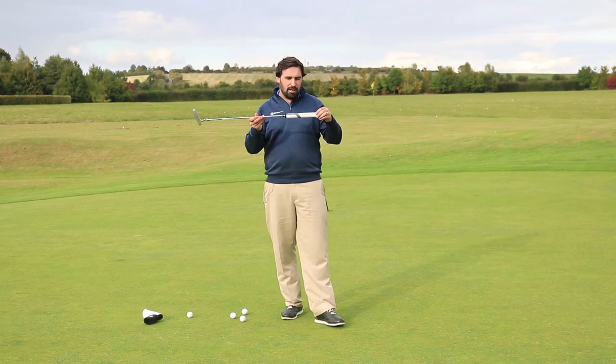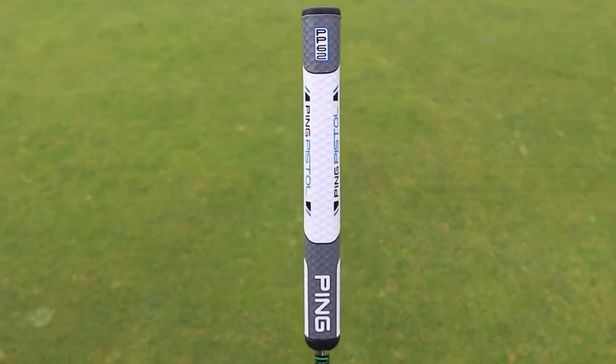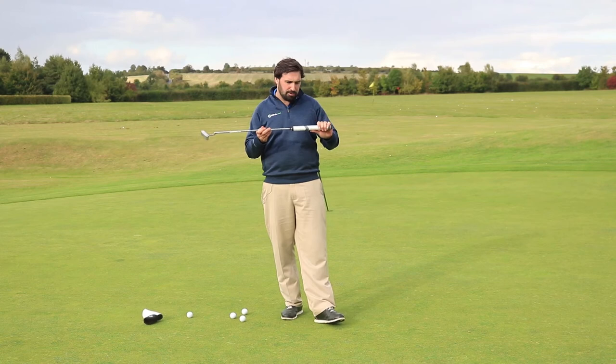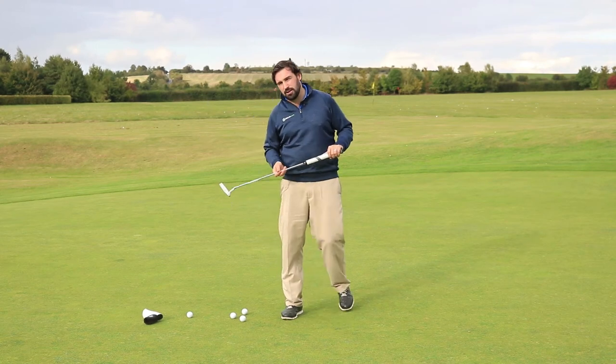Also on here you'll see they've got one of these Win grips — same length all the way down. Very fashionable at the moment, hugely popularised by Jordan Spieth, and loads of guys on tour are using this.